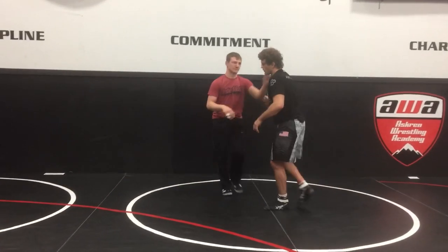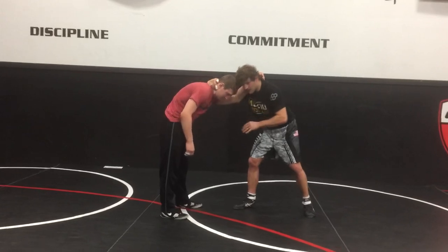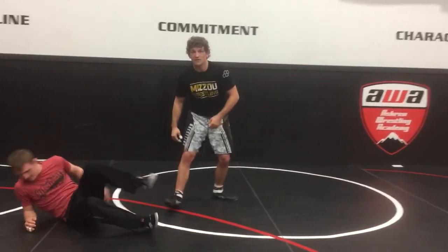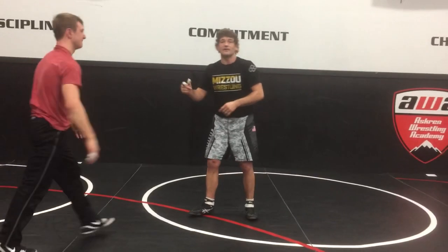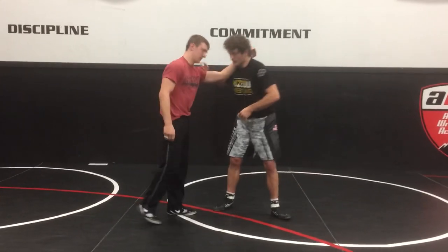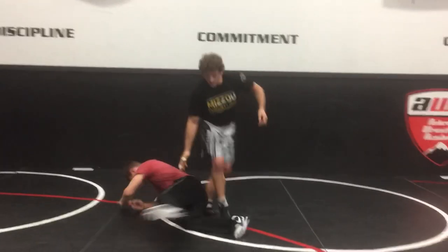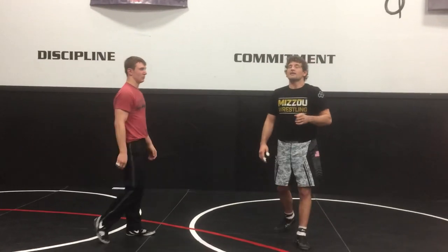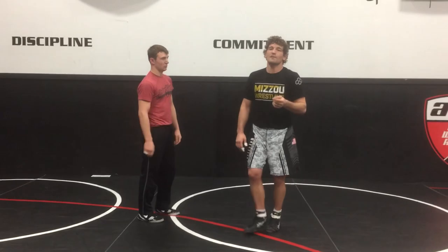So there's two different ones. The most important thing about the over tie is that collapse — collapse and punch and he turns back, boom, there's one. The second one is immediately as that foot steps, follow the foot and sweep it. Boom. Set your over tie to a slide by, to a foot sweep. We'll be hitting more of that stuff coming up.